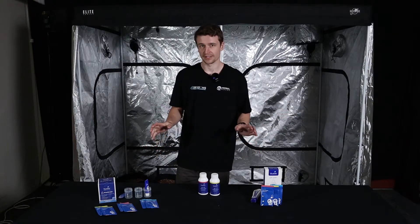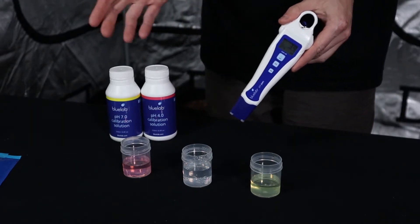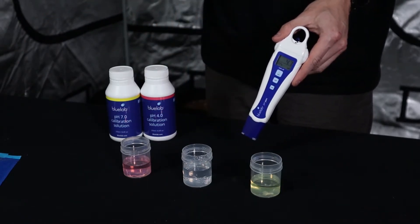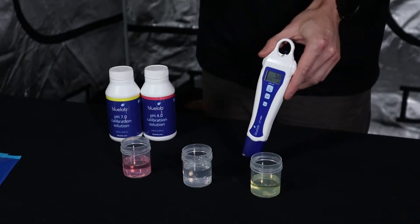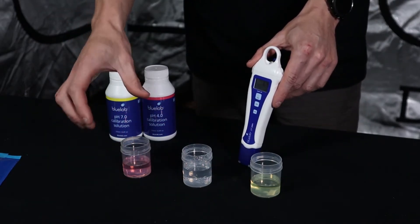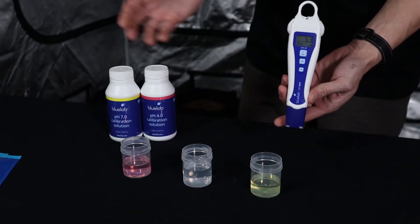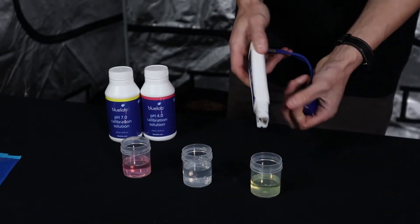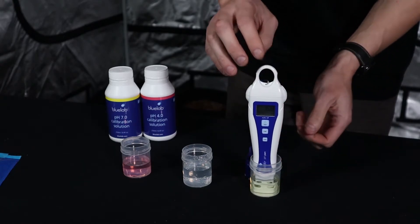Now let's get into actually calibrating the pen. We have a fresh PH pen that hasn't been calibrated or exposed to any nutrient or water. I've taken the three cups from the care kit and poured out some solution — PH4, PH7, and tap water for rinsing. If you're using sachets, we recommend getting a coffee mug, tearing the sachet open, and resting the pen on top of the sachet rather than pouring it out.